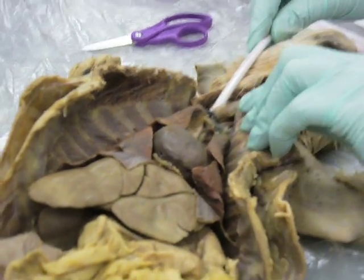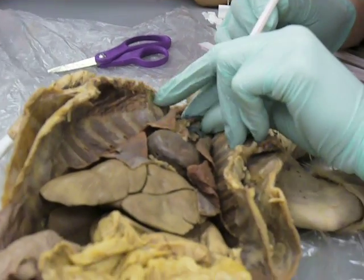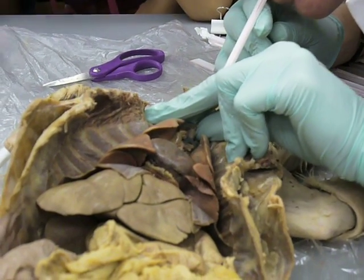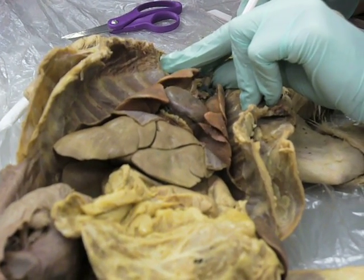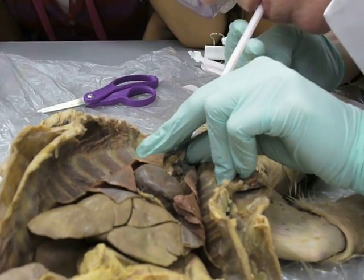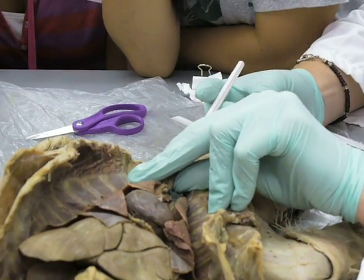I stuck a straw down through Winston's trachea. Let's see if I can get them to inflate — they were inflating last time I did this. Oh my gosh, cool! It's alive! It's so cool! Oh my gosh. Let me see if I can get a really good one. But you get the idea.